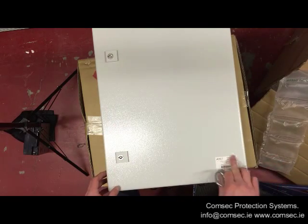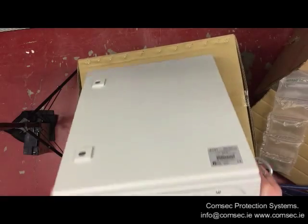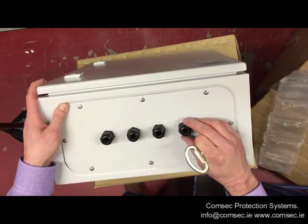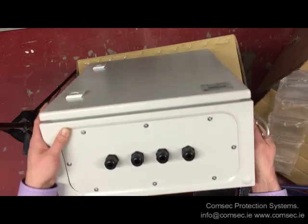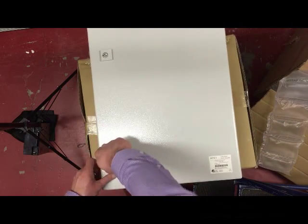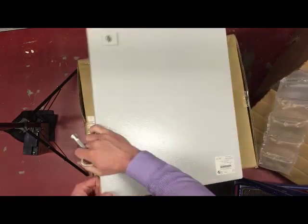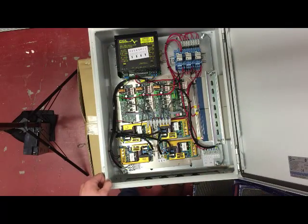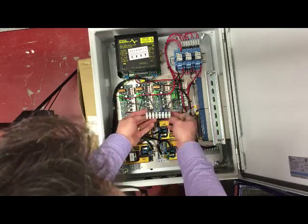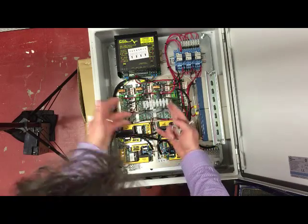With the control module comes your instruction manuals for this unit and a key to get into the box. Just taking a quick look at the outside, we have our part code here that tells us what's in the box, and on the bottom - because this can be mounted outside - we have our cable entries on the bottom for the leads that come off the sounder unit. When we open it up, we have the battery charger unit and our terminations for the four horn sounders.